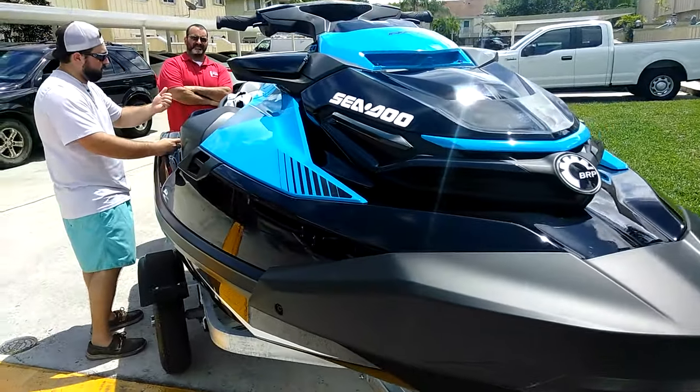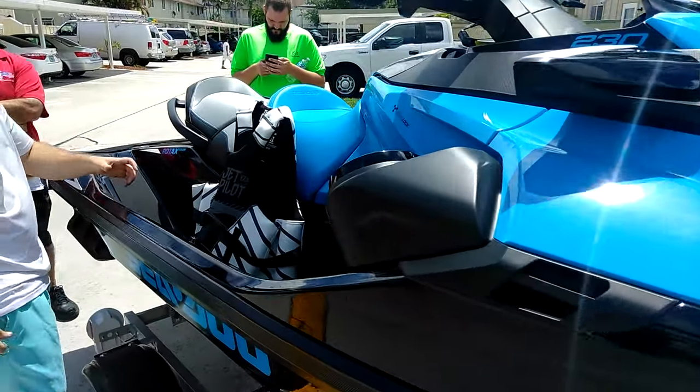So what year is this? 2019. 2019? Yeah. It just came out, I guess. Dang.